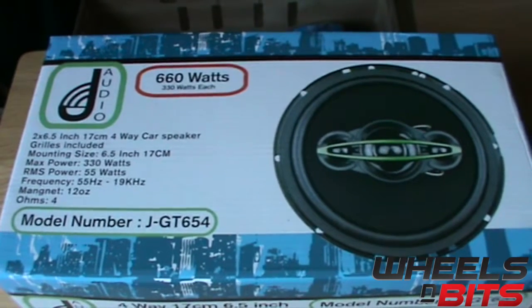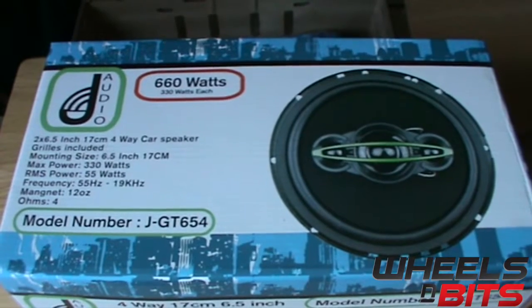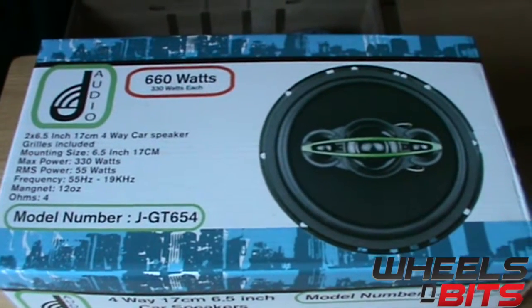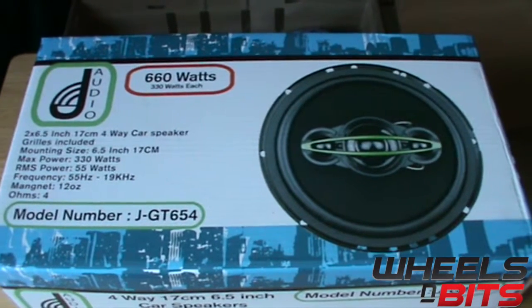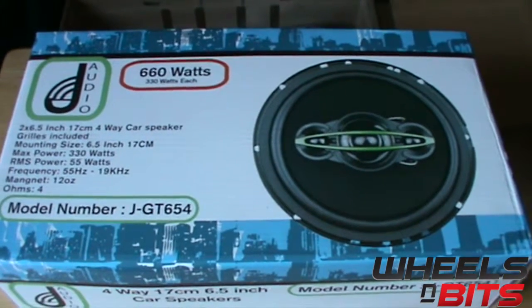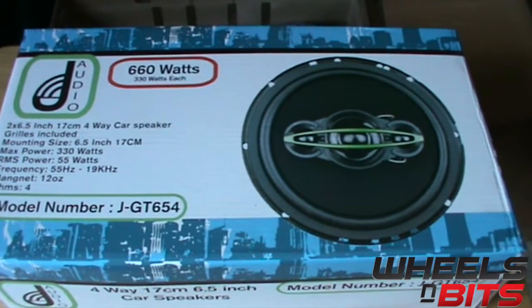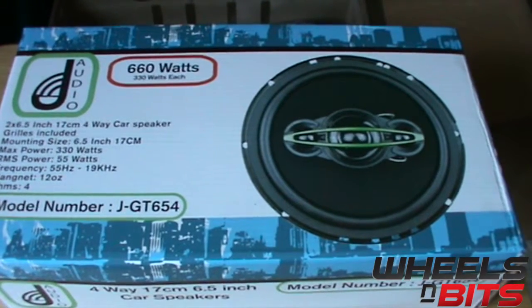Hello and welcome to the Wheels and Bits YouTube channel. Today we're going to take a look at the J-Audio GT654 6.5 inch, 17 centimeter 4-way speaker. It's 330 watts peak power, 55 watts RMS, with a frequency range from 55 Hz to 19,000 kHz. It's got a 14 ounce magnet and it's a 4 ohm speaker.